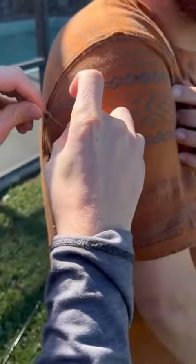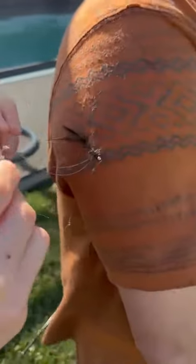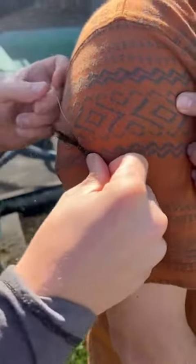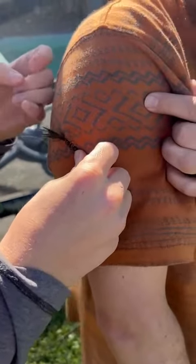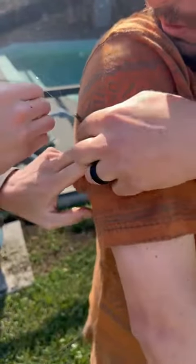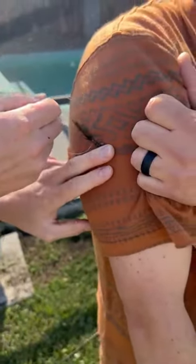Do you have something to grab onto? Tight. And then, you're just going to pull it out on three. Ready? One. Yeah! Woo! Haha.